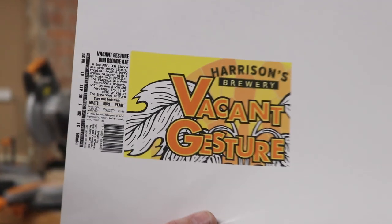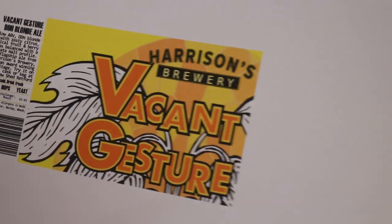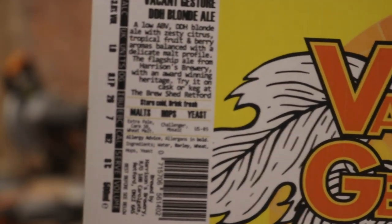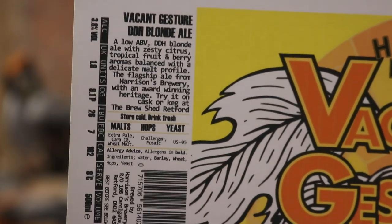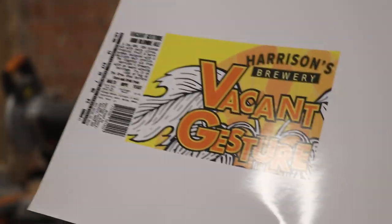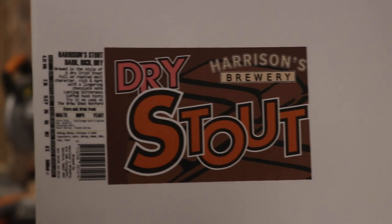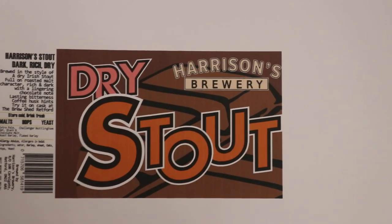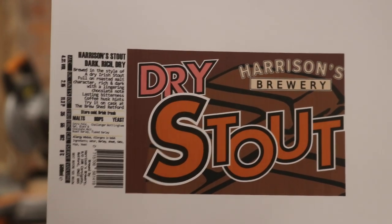Here we go — what do you think to that, folks? That is the Vacant Gesture bottle label with all the info down the side. I've had to buy barcodes and everything else. I think that looks pretty smart. And then, on top of the Vacant Gesture, I've also designed the Stout label. I think that's nice and clean and crisp. Just a little error on the bleed here, but I've already adjusted that on the computer.